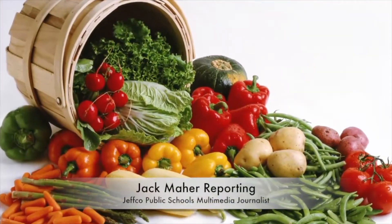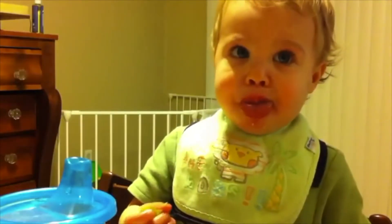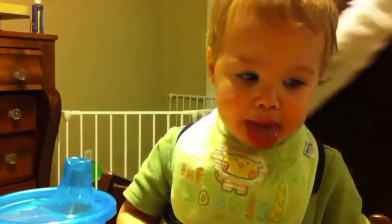Who doesn't like salad and veggies? Well, okay, not everybody.